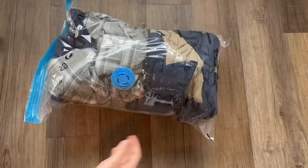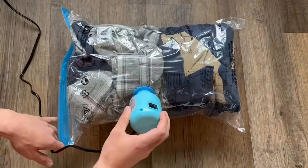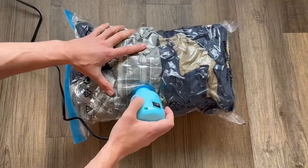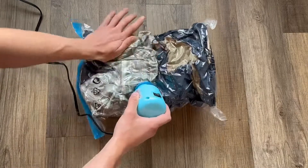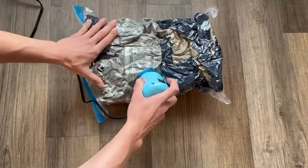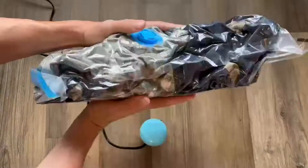I was definitely impressed with the sturdiness of the plastic bag — it is definitely thicker than I expected, which was certainly a positive. You're just going to unscrew that to the left, which is going to allow the air to be sucked out. This was sped up about 2x, but it really gets it down to a much smaller, more manageable and storable size.